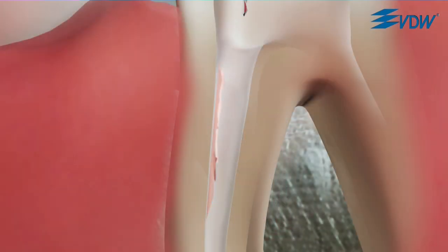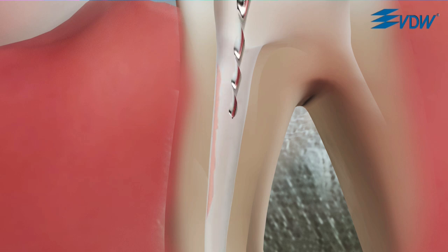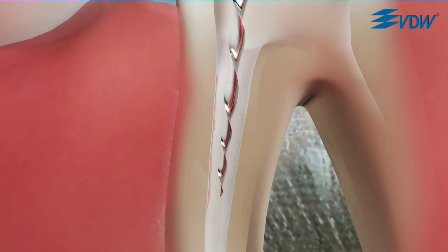Finally, you can use a lateral brushing motion to remove residual gutta-percha from the root canal. Use an R40 or R50 for increased apical enlargement if necessary, depending on the treatment plan.